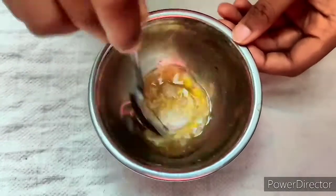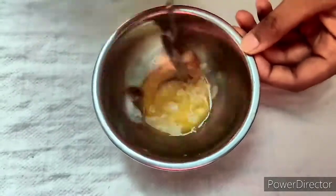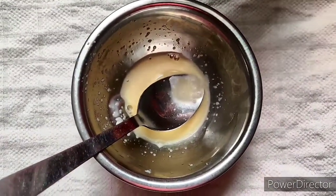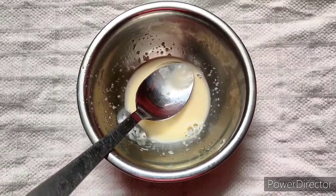Let's mix it. I am going to add 2 tablespoons of glycerin. I am going to add a vitamin E capsule.